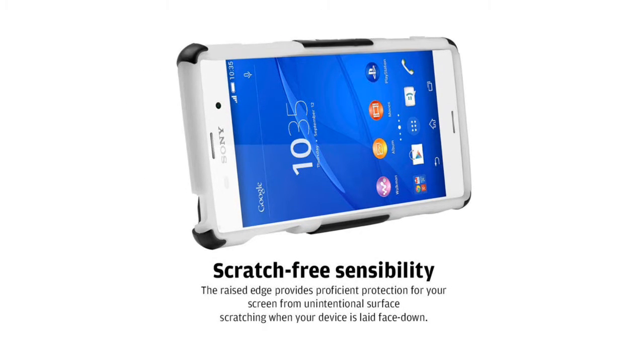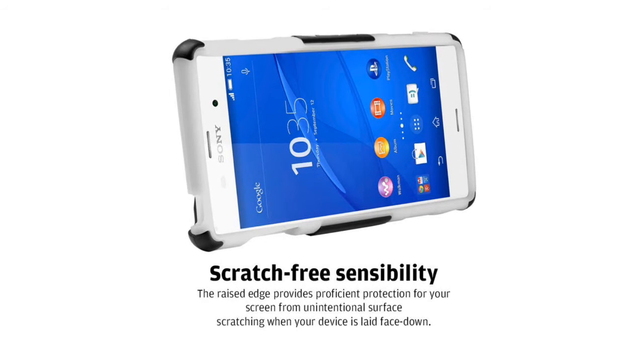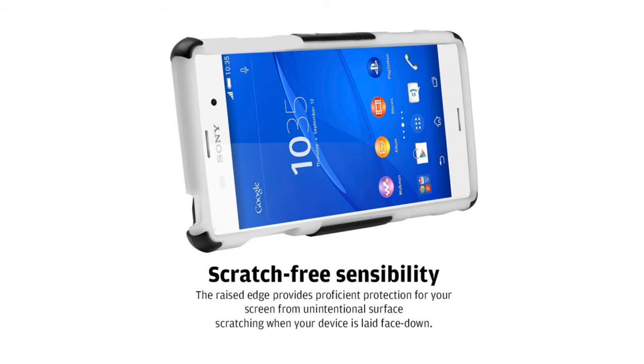This case gives you a stylish rugged look with the elite protection your phone needs, from its duo layer hard shell down to its soft silicone for a tight, fitting grip.